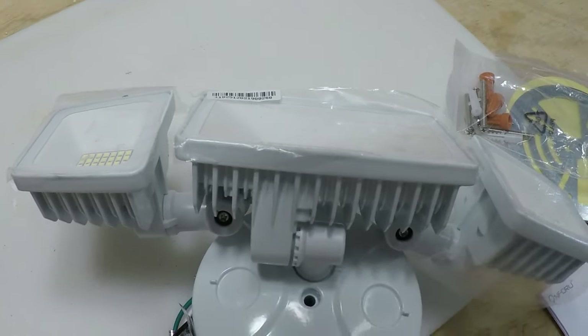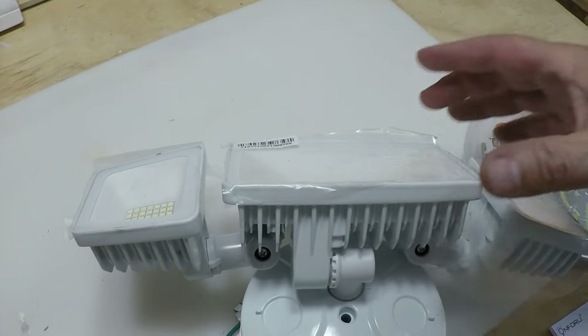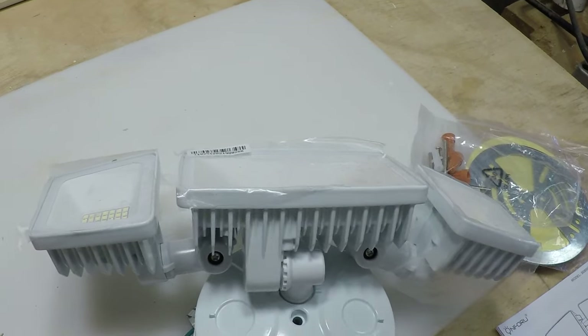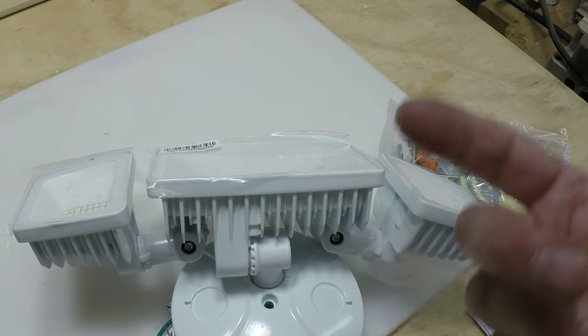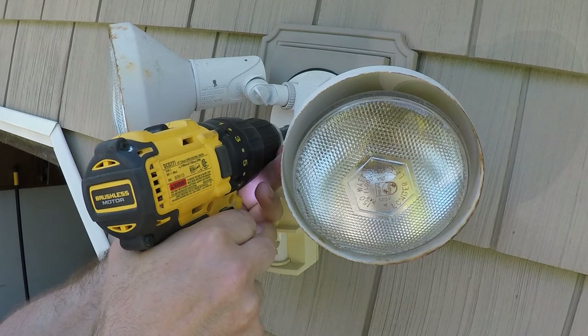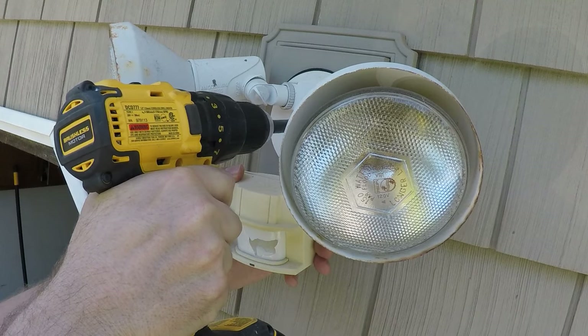You can also adjust the lights to whatever direction you want them in. First thing we have to do is turn off the power so we can take off the old fixture. We also turned off the switch for additional protection, and then once we get this off we're going to test the wires to make sure there's no power.